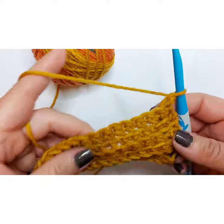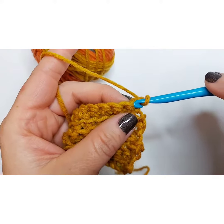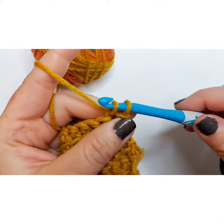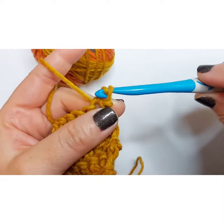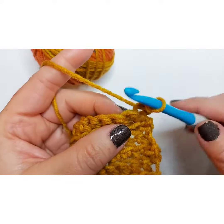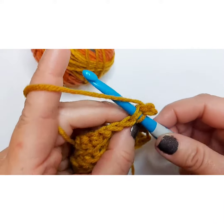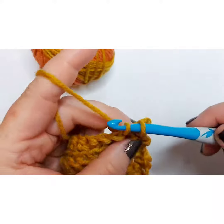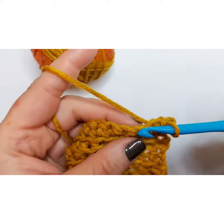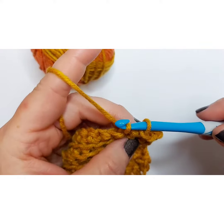Here's what we're going to do: start out like a basic single crochet — go through that first loop, yarn over — but then continue to pull it through that first loop. Again, you just go down the next space, yarn over, and then continue to pull it through. With a basic single crochet you would pick up the yarn and go through, but here you just keep carrying through.